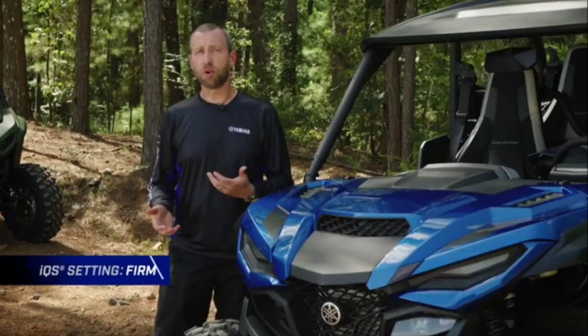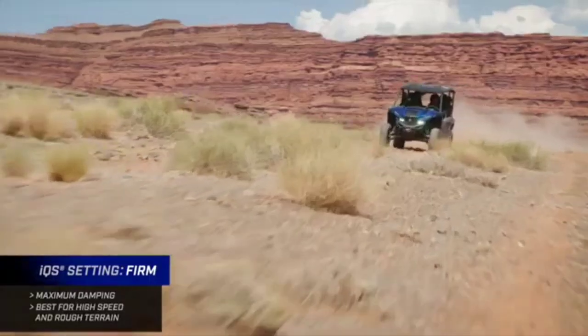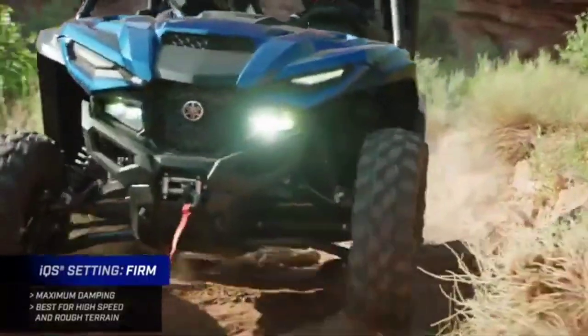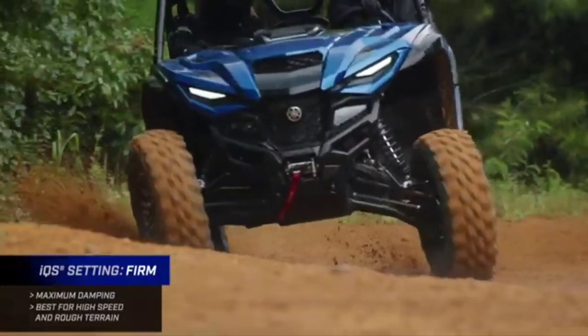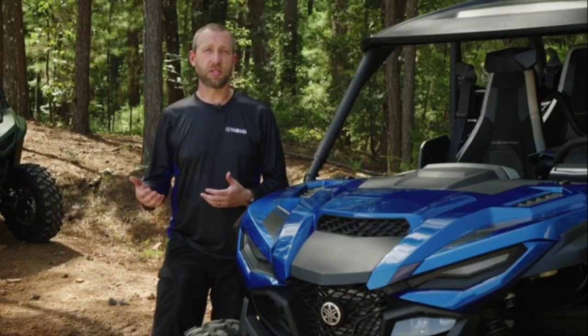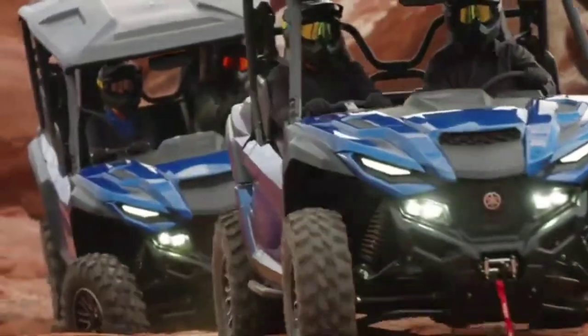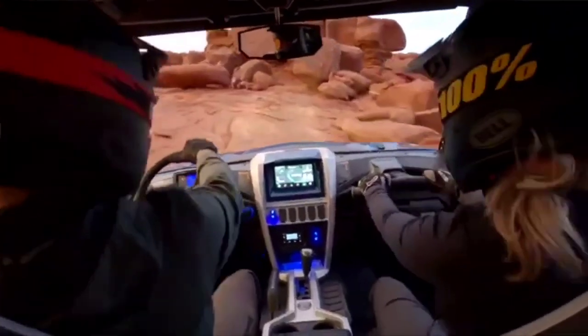The next setting is firm. It's going to give the maximum amount of damping this shock is capable of delivering — higher speeds, rougher terrain, big bumps. It's going to give you a lot more damping force and hold the suspension up in its stroke in those tough situations at higher speeds. Really the best part about the LE and the IQS suspension system is how convenient it is. It's all done from sitting in the cab, pushing a button, giving you all three options in a variety of situations right at your fingertips.